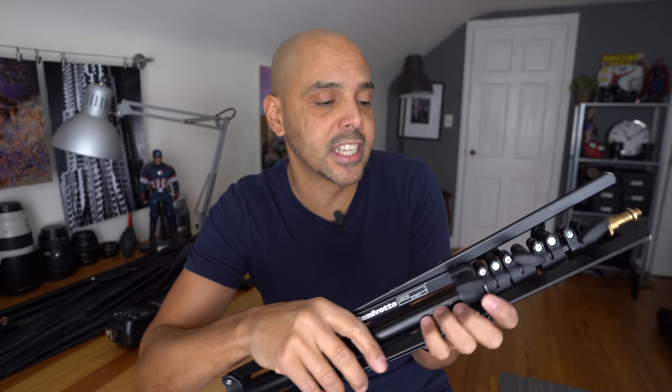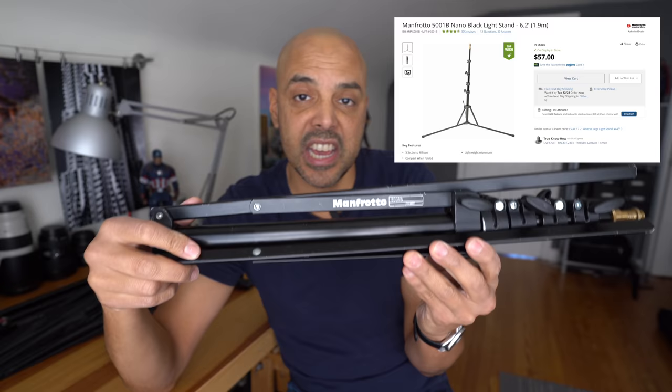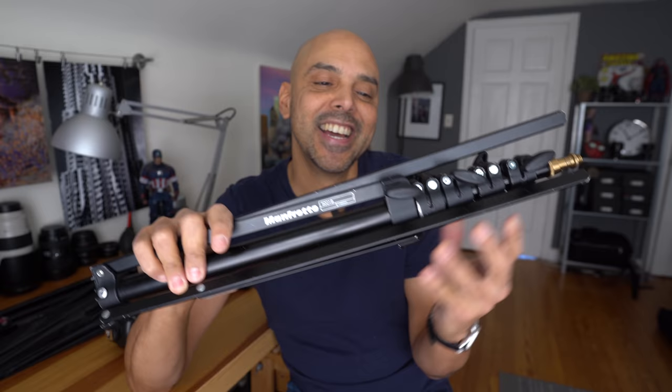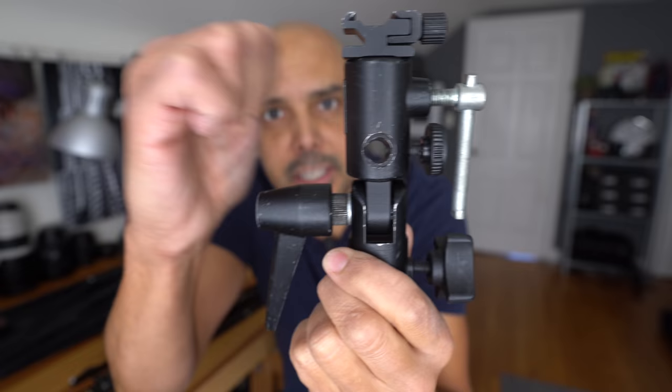My number one company for light stands — I don't skimp on light stands. I love Manfrotto light stands, and my favorite is the 5001B. Accept no imitations because I've tried. This is the best little tiny light stand. Part two of the setup is a traditional umbrella bracket, also by Manfrotto, because it's made of metal. I've tried the plastic ones.